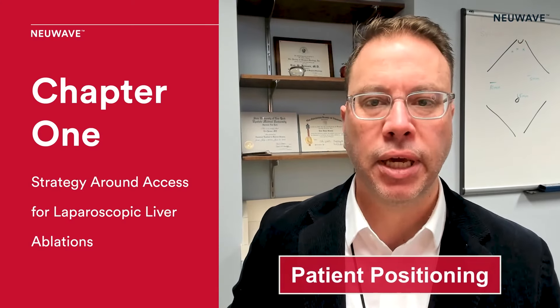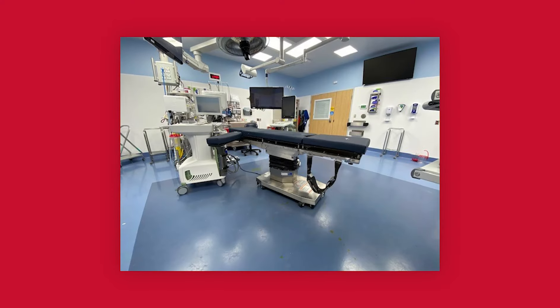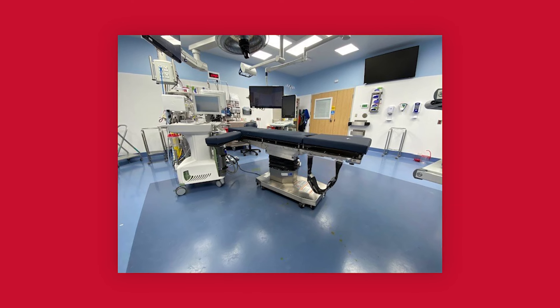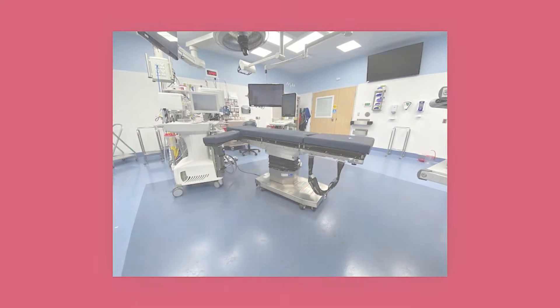When it comes to patient positioning, I try to do everything the same way every time we do a case. The patient is arms out, supine on the table. Depending on the length of the case, we may or may not add a Foley. We always add a footboard because we do sometimes have to move the patient around in Reverse Trendelenburg quite a bit.